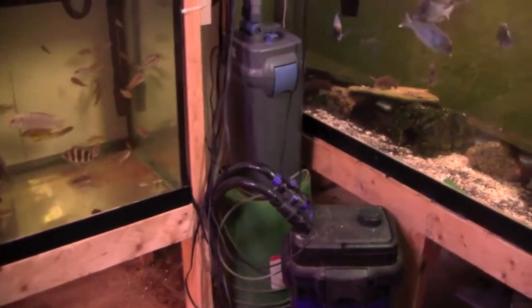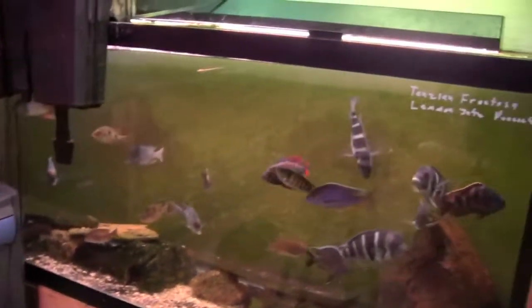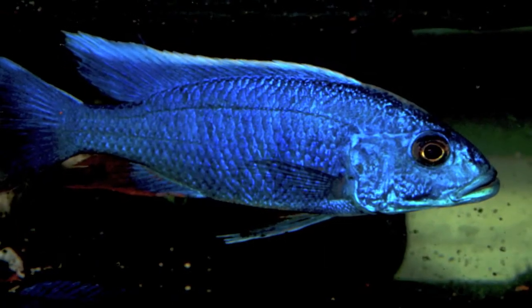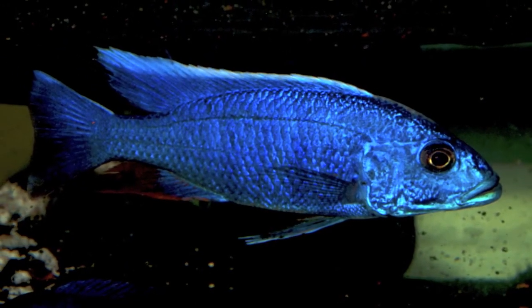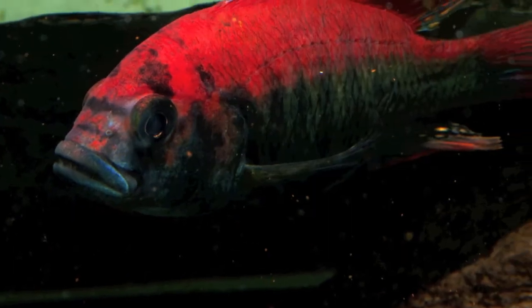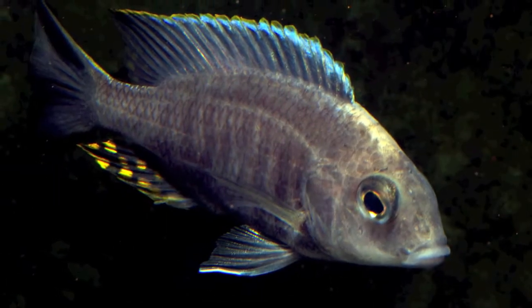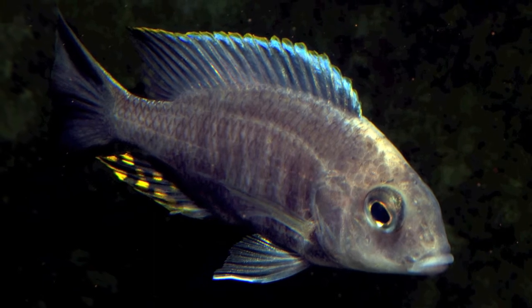Welcome to Mike Schrader's Fish Room. Mike is a member of the Quad City Fish Keepers in Davenport, Iowa. Mike has been around the hobby for over 30 years, much of that time spent as a retailer in the area. He became a full-time hobbyist about two years ago, and his interest stemmed mostly in cichlids.